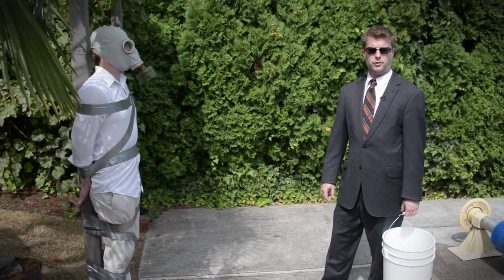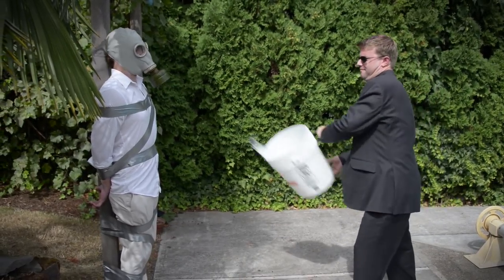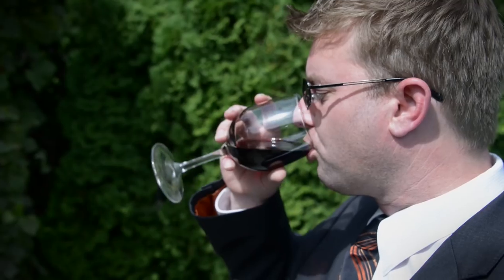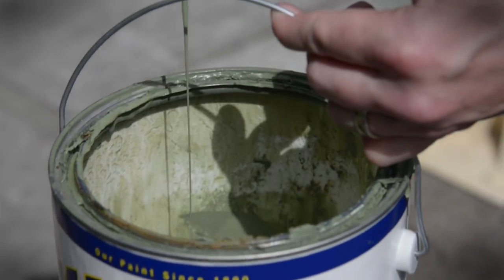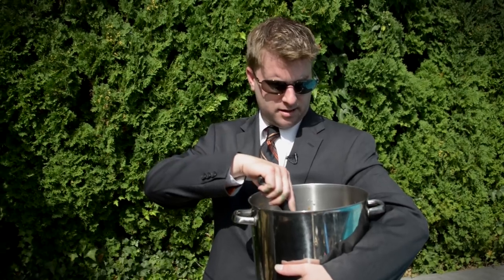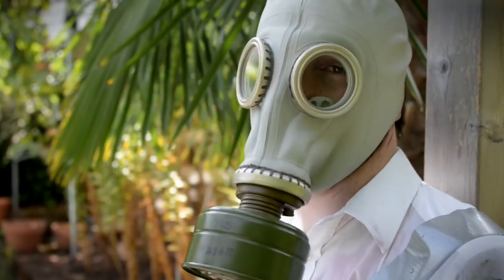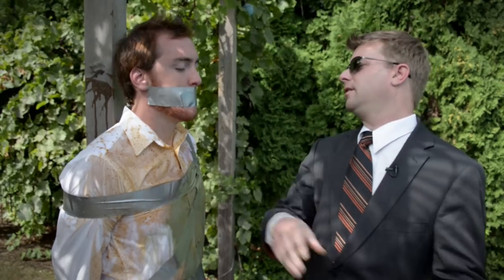All right, now that we're all ready to go, let's see how Drew's nice new clothes hold up to things like water, vino, house paint, or maybe some of my famous Denison six-alarm chili. I don't know about you, but I'd say Drew's clothes aren't looking too good right now. Let's see how Drew feels. How you doing, buddy?